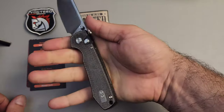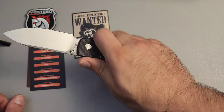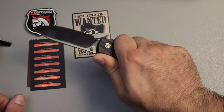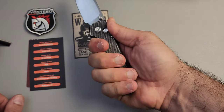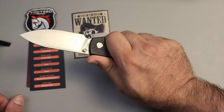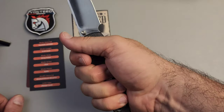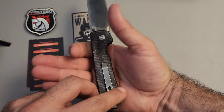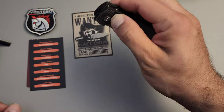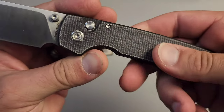From a shape perspective, they have absolutely nailed it. This might be one of my favorite handle shapes that I've come across. Whether I'm tucked back here or up front here, it works — and it actually works in reverse as well. I really feel like they got the handle shape damn near perfect, and I love this texture.